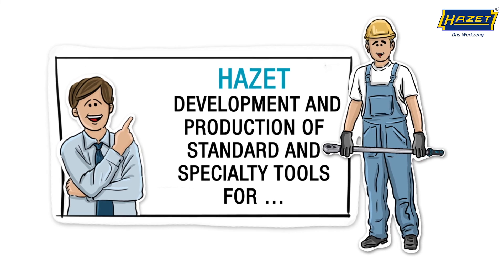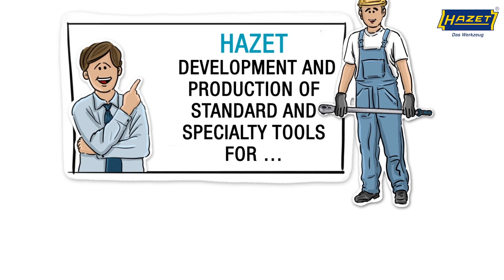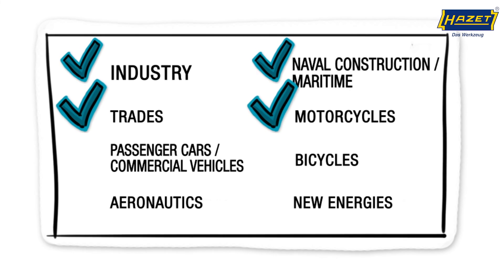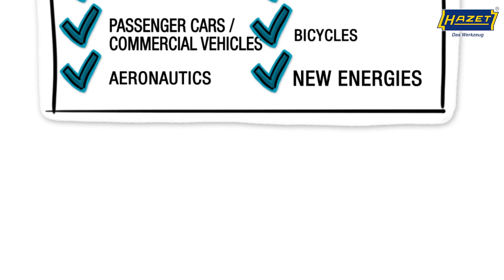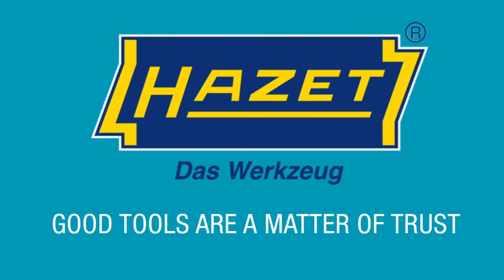Hartset develops and produces standard and specialty tools for industry, naval construction, trades, motorcycles, passenger cars and commercial vehicles, bicycles, aeronautics and new energies. Hartset the tool, because good tools are a matter of trust.